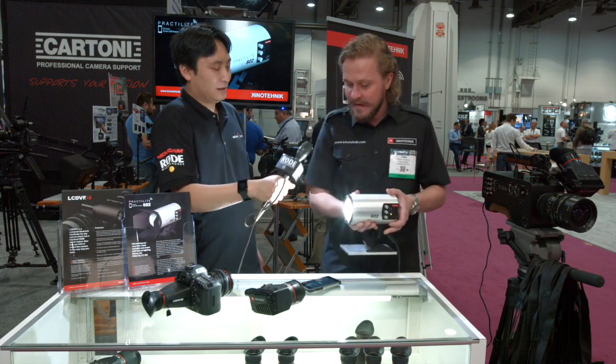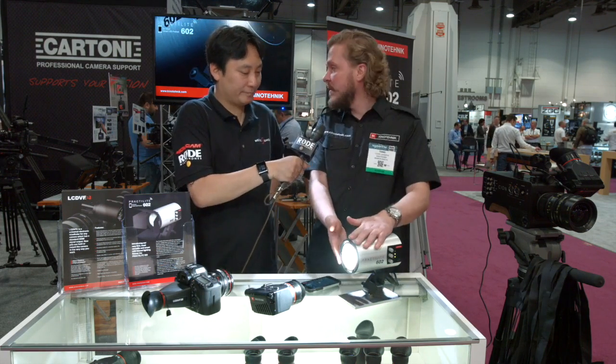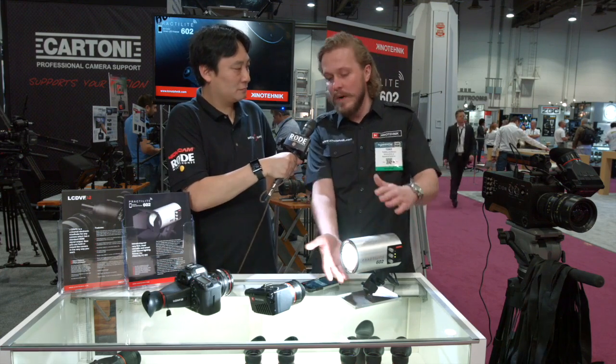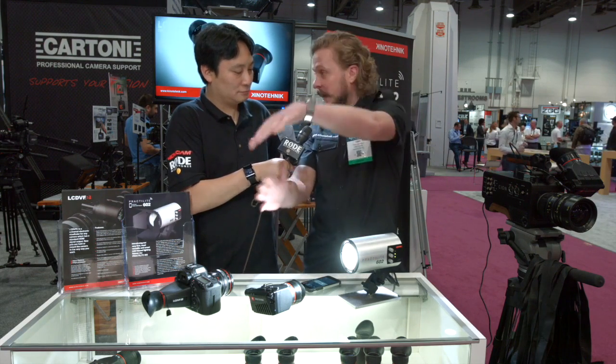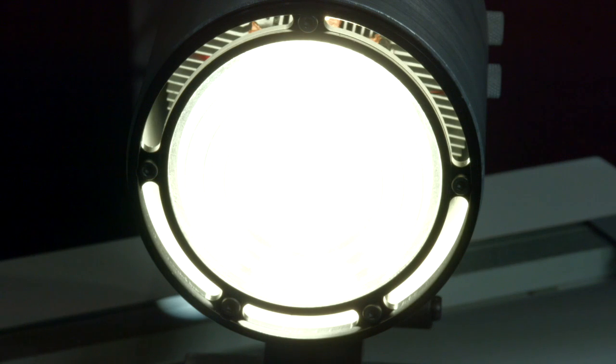It's really, really bright. Can you attach modifiers to this? Absolutely — you can use all the modifiers from Profoto. It has the standard four-inch or 100-millimeter diameter, so you can attach softboxes. It also comes with an umbrella mount for diffused light, and it comes with barn doors too.